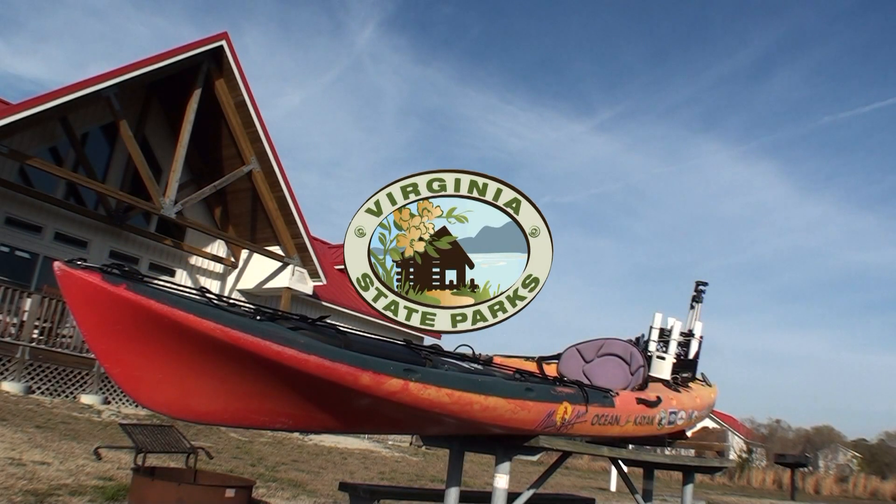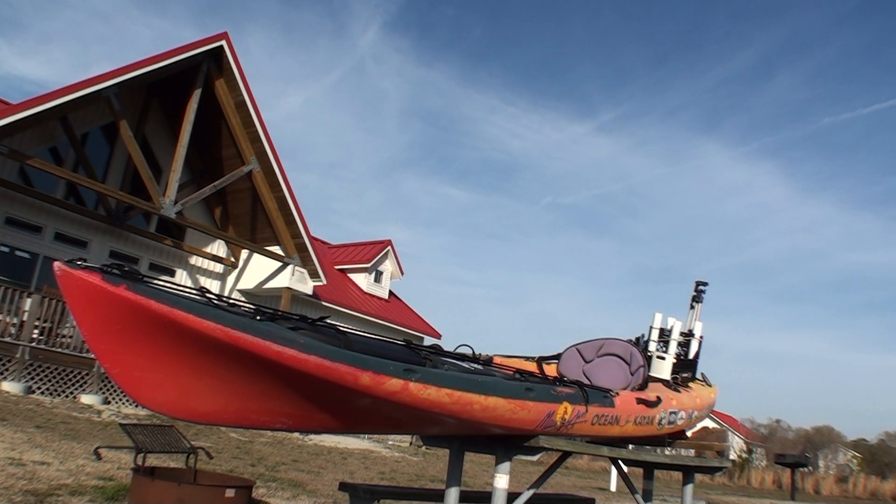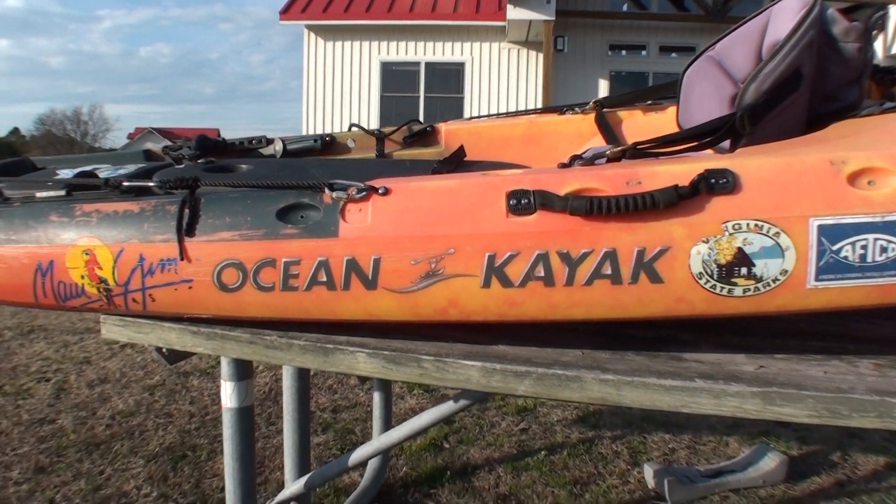I set up one of my kayaks here at Kittapete State Park in the backyard of one of their lodges, so I can show you how I set up my kayaks. This is the Ocean Kayak Triton 13.